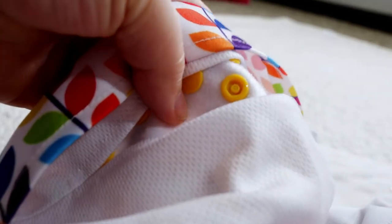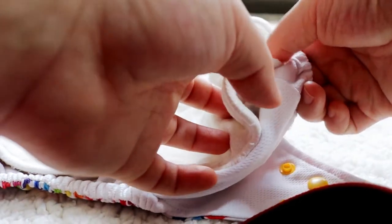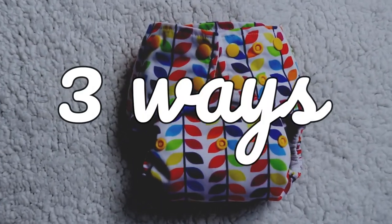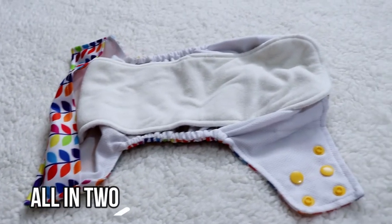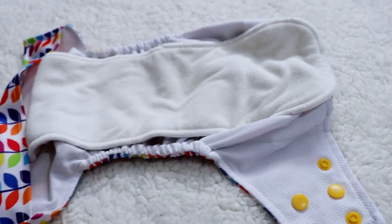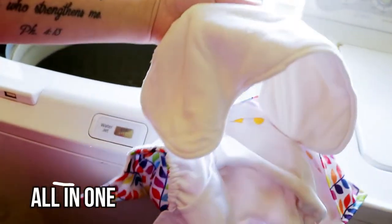When you open up the diaper and look on the inside, you'll see that it has inner snaps in the front and in the back, and you can use these snaps to make this diaper an all-in-two or an all-in-one. So technically, there are three ways you can use this diaper. The first way is as a pocket diaper. The second way is as an all-in-two, by snapping in the insert and just changing the insert out after it's soiled.